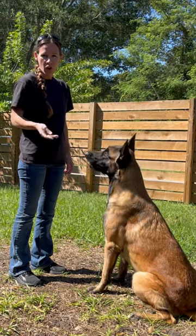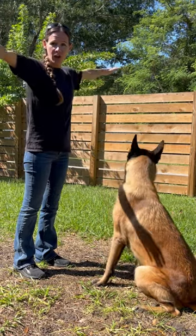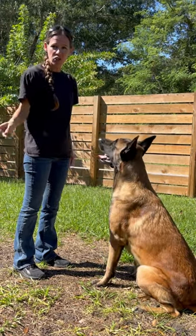Have you ever tried the airplane challenge with your dog? Put a treat in your hand, show them they have it, put your arms out to the side. The second they make eye contact, drop the treat.